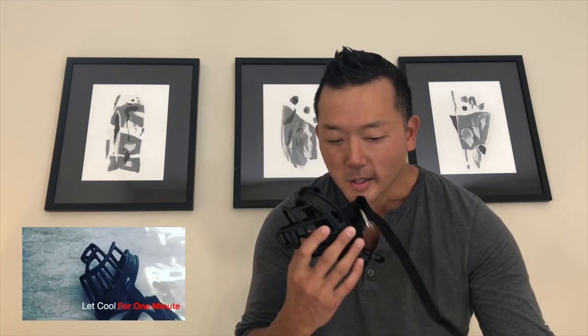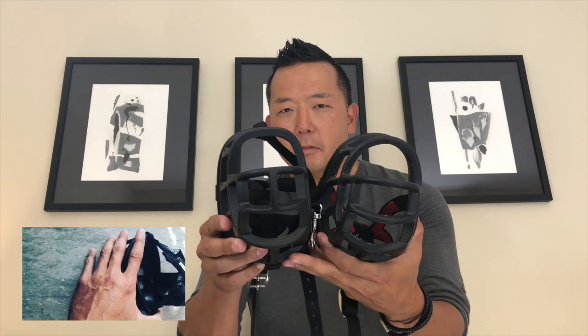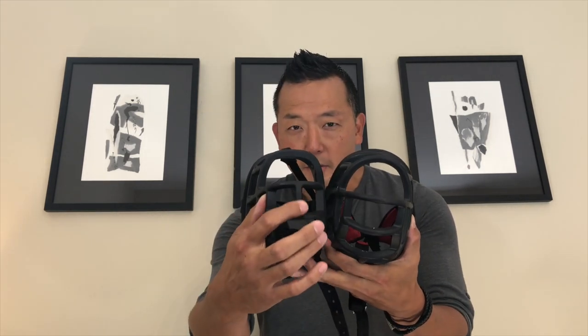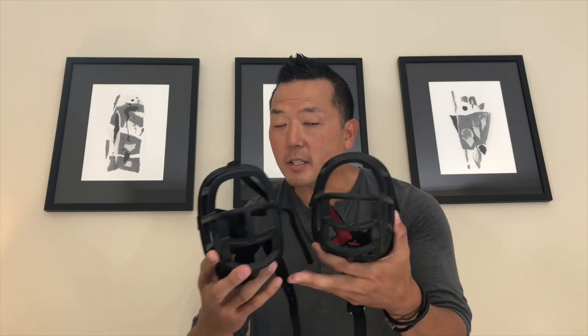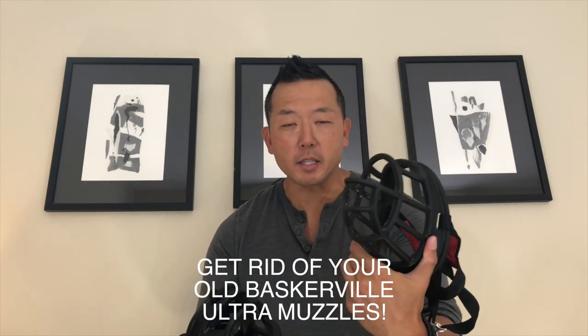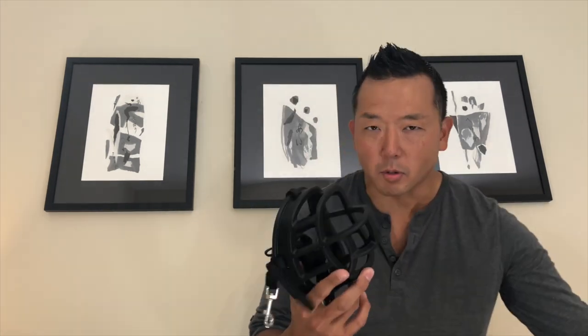One side note on these muzzles: comparing a new Baskerville to an older style, you can see the new one has a center bar on the front while the old one does not. The problem with the older model is that dogs could still bite with just their front teeth through it. So if you have any of the older models lying around, get rid of them and go with the newer models for that additional safety.